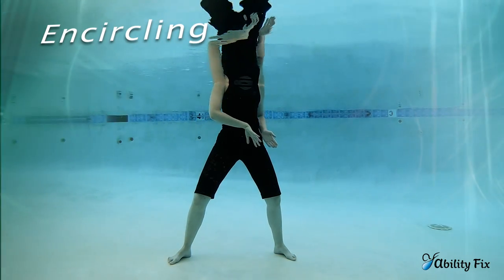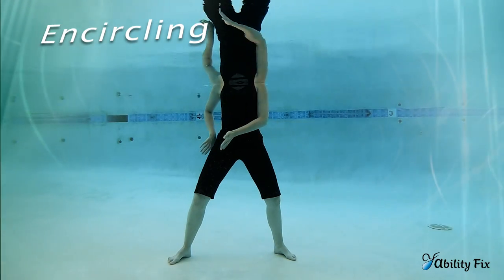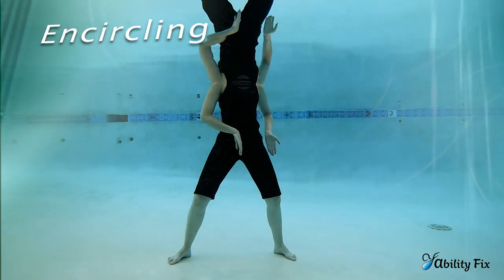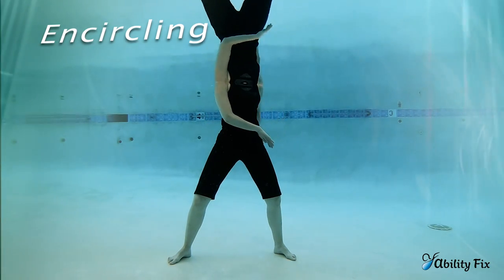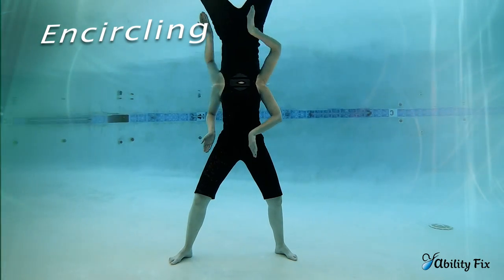In encircling part B, the hands stay low and circle around to the right, and circle around to the left. It's a follow-the-leader where one hand follows the other, both palms facing the same direction. One time it'll be your left arm following your right, and the next time it'll be your right arm following your left.